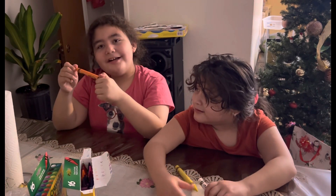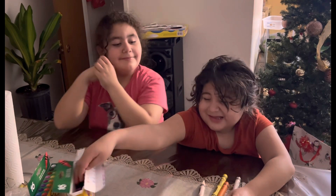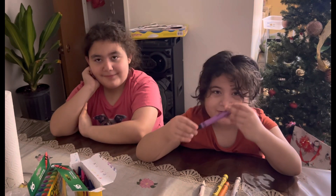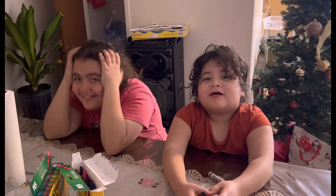Orange in Spanish? Blanco? No, I mean it's purple in Spanish.